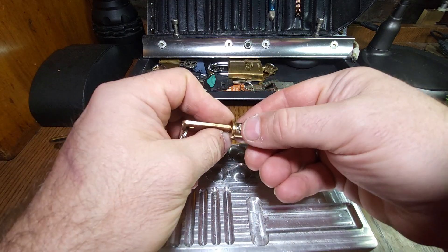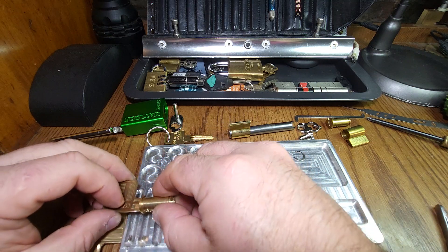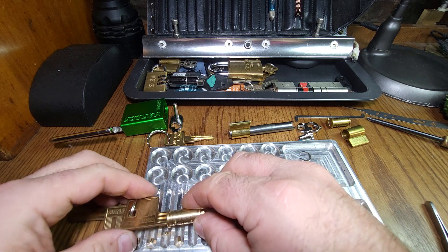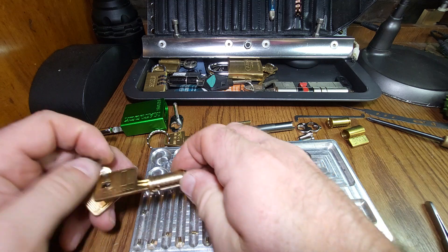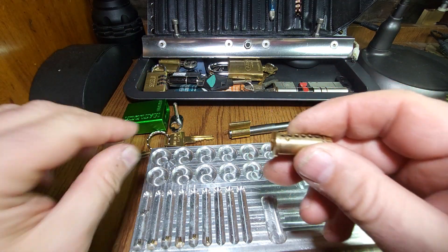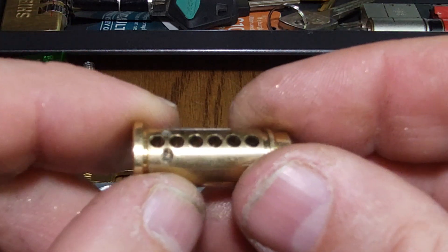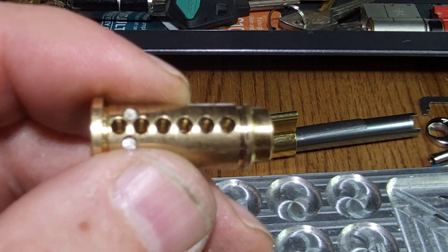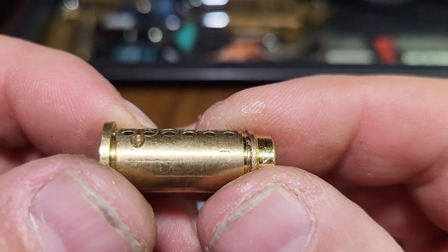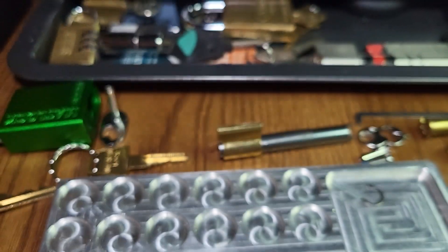So that is the first driver. Some subtle differences here. Let's get pin one out - steel serrated key pin one. Standard key pin two. Standard in three. Serrated in four. Standard in five. And a serrated in six. The standards appear to be standard because they are too short. There is counter milling, and you can see all six of those chambers are counter milled. So definitely a tougher core on that one.